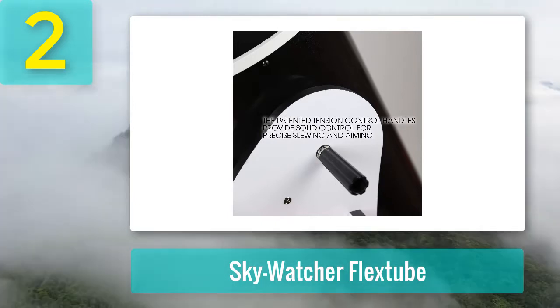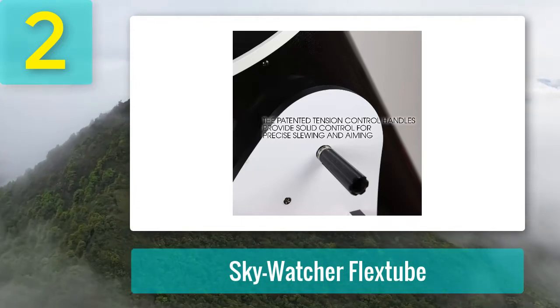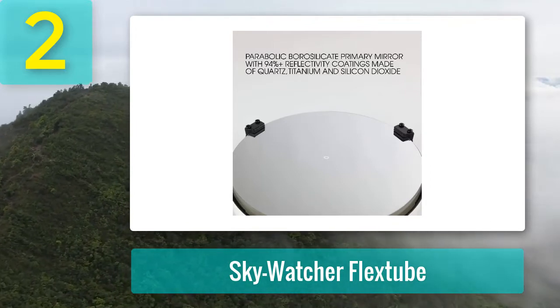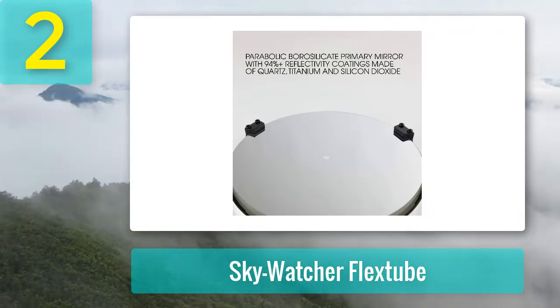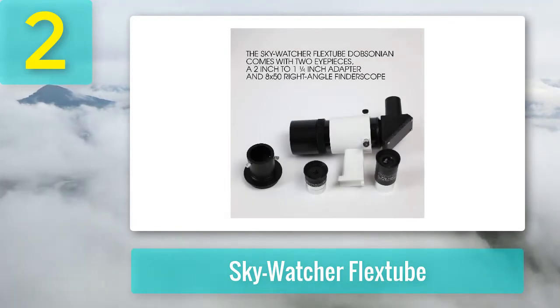However, I would certainly recommend the Skywatcher to previous telescope owners. This way you will already have a fair idea of whether or not you need a telescope of this size. Either way, the quality of the telescope will not let you down. It is a high-resolution scope that reveals clarity and detail to objects that would appear fuzzy in smaller telescopes.